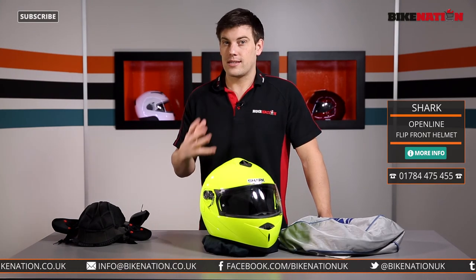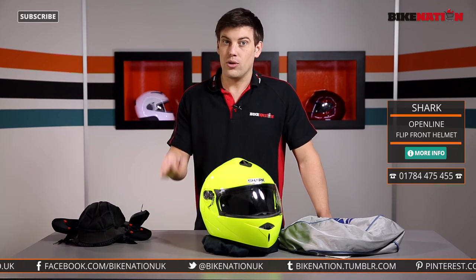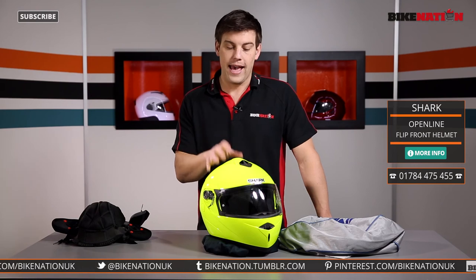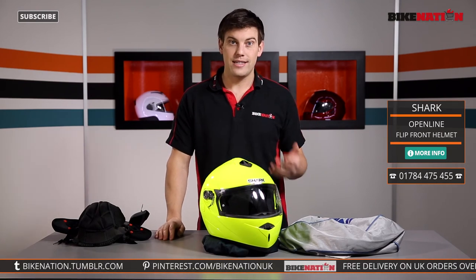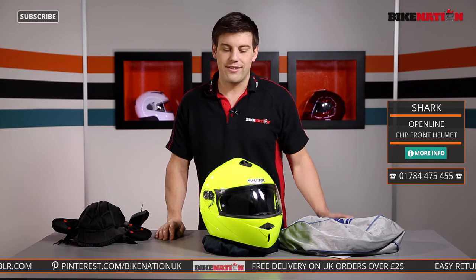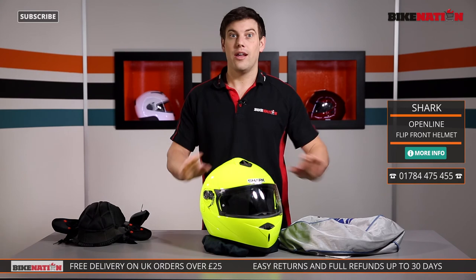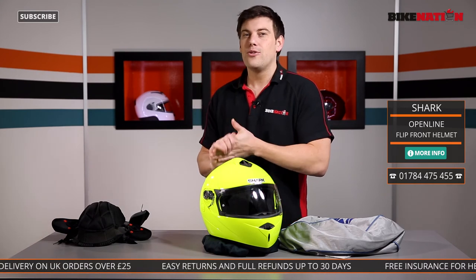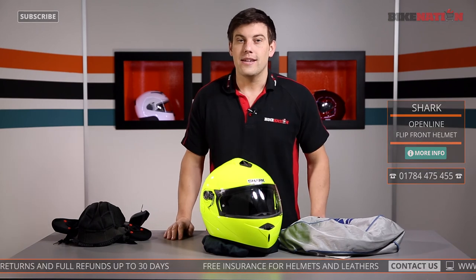It also comes in a range of sizes — have a look at the sizing guide and if you've got any questions give the Bike Nation team a call. It's really important you get the right size helmet for your head. Any orders of £25 or more from Bike Nation also get free delivery. There are other helmets on the market so check out Bike Nation — we've got loads of reviews for you. Check us out on Facebook, Twitter and all the other social media as well.